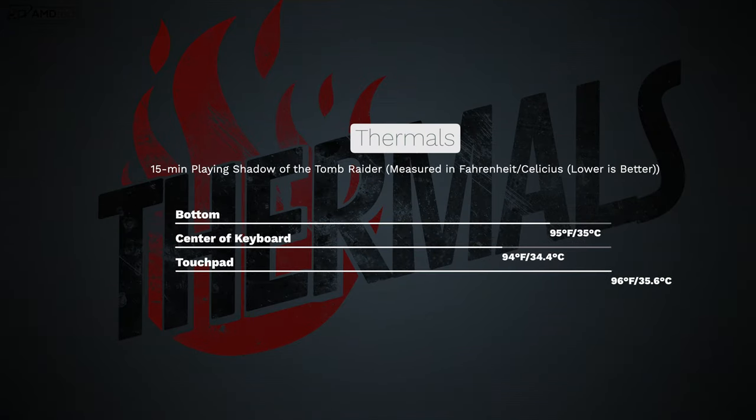HP did a decent job with thermals. After 15 minutes of Shadow of the Tomb Raider it never got overly hot or uncomfortable. The fans do kick in under heavy load but they're not too loud or obnoxious — you'll want gaming headphones on. During a 15-minute HD video stream, thermals were really good.